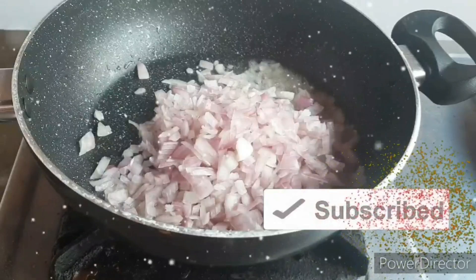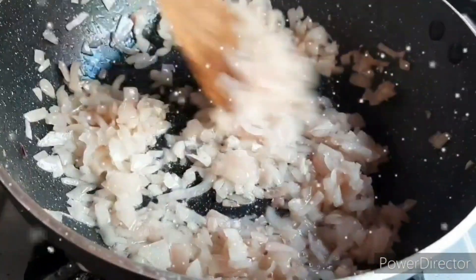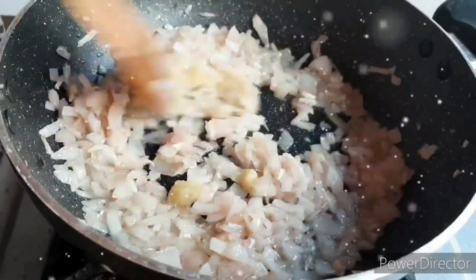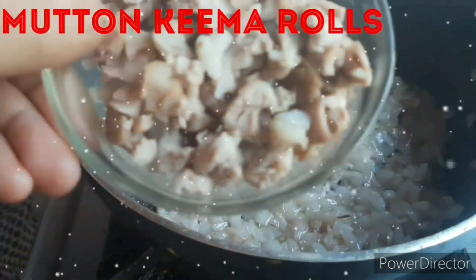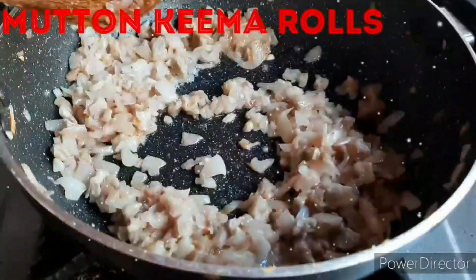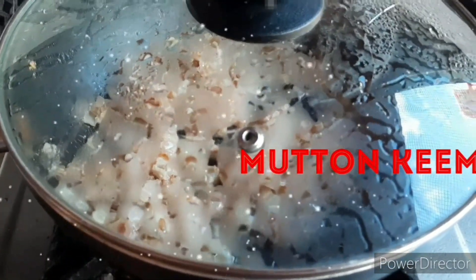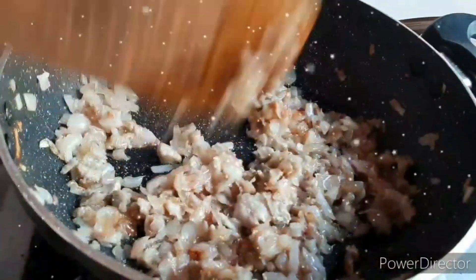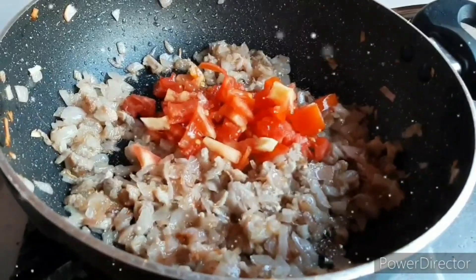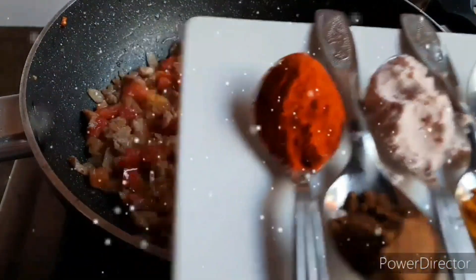Once prepared, go to the pan and heat a small quantity of oil. Add the oil and signs of the oil heating. Add the keema to the pan. Now the keema is filled with water.